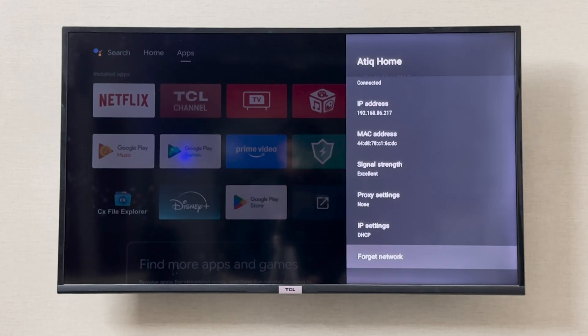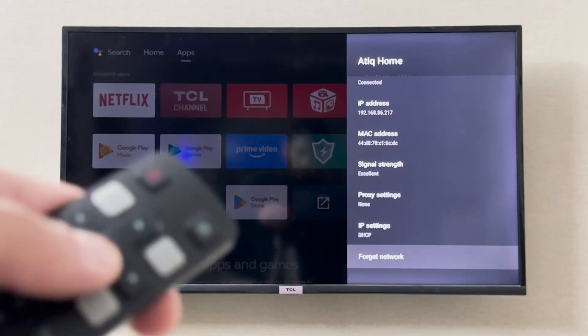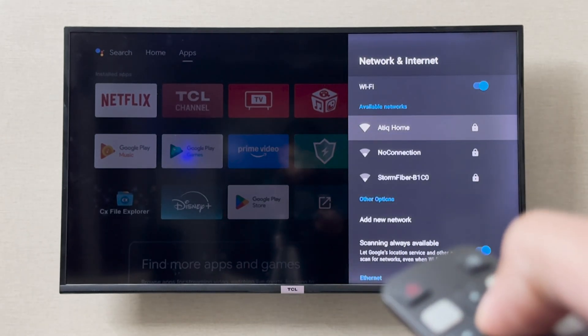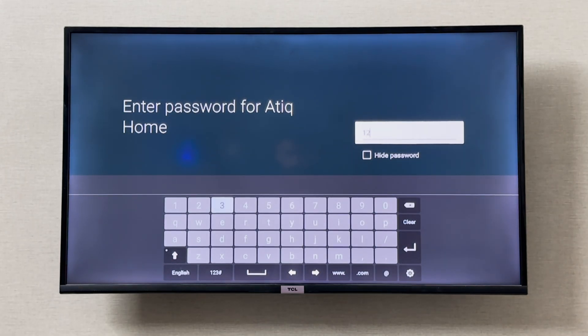Click on Forget Network and then click OK. Now you can click on the same network again and it is going to ask you to enter a new password. This is how you can change your password on your DCL smart TV.